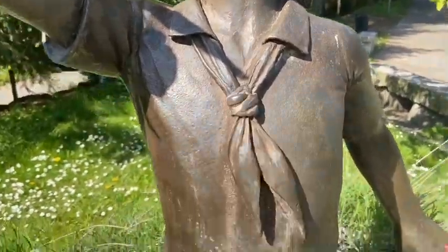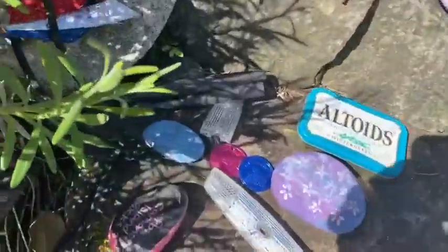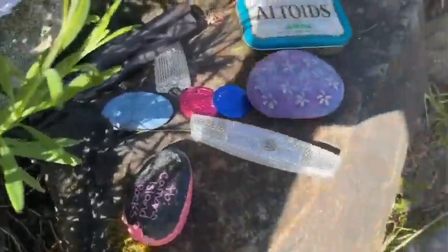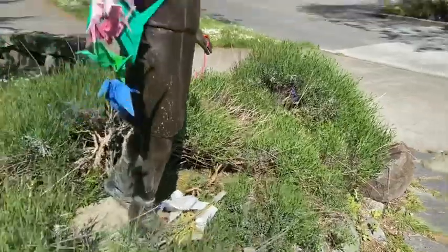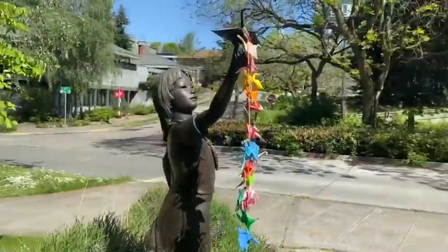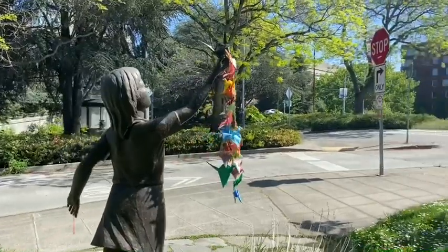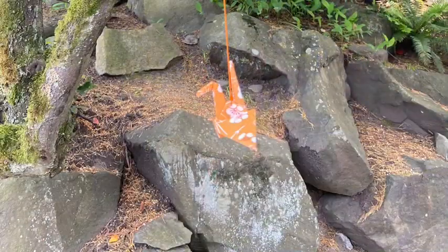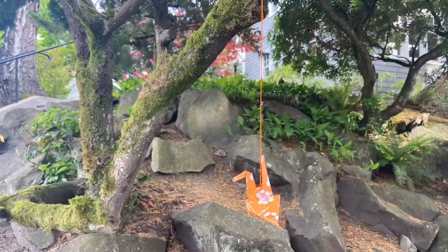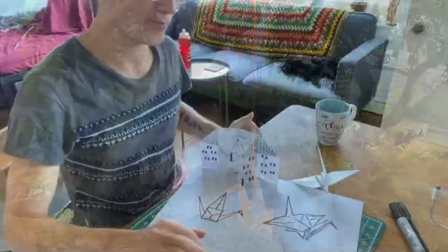Since Sadako, the paper crane has come to be understood as a symbol of peace, so when we see it we can know that there are people out there who are wishing us and the world peace. On a different run I came across a paper crane hanging from a tree — it really did feel like a blessing of peace from someone else.